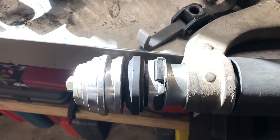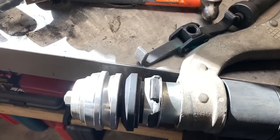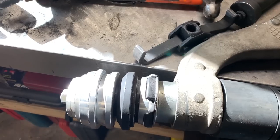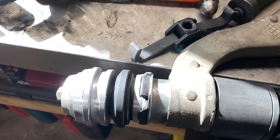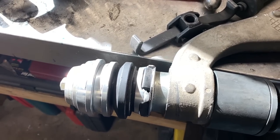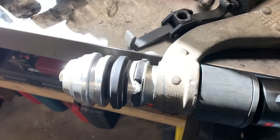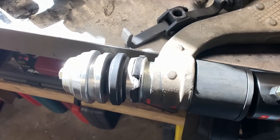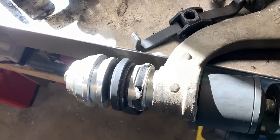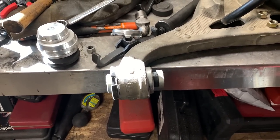Look at that — success! There you have it. One bushing is in. Time to do the other one.